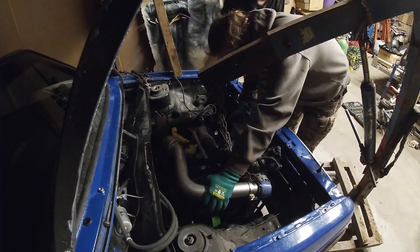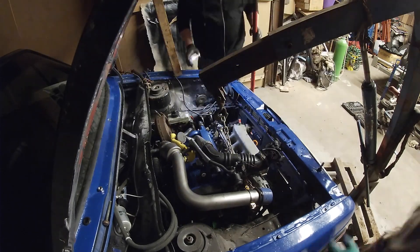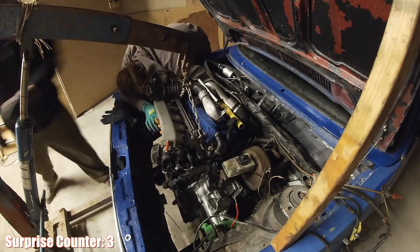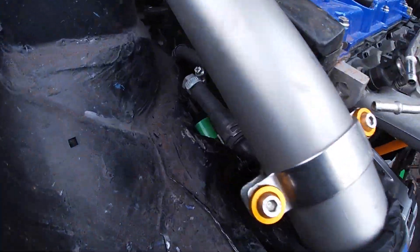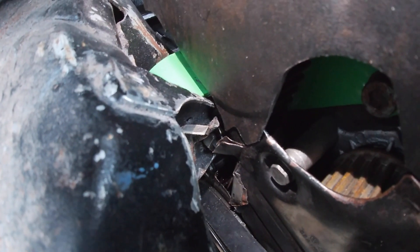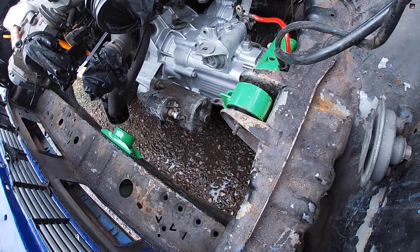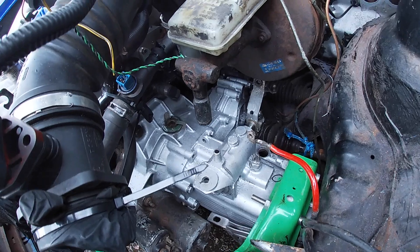Make sure the drive shafts are roughly in the correct position before fitting them - mine were hanging down which caused problems getting them in later. Apart from that the engine fits surprisingly well - everything bolts together as it should. I'm using an O2O gearbox as previously mentioned and I'm surprised how well it fits. I did have to cut the timing belt cover slightly to get clearance, but I didn't want to remove it completely.